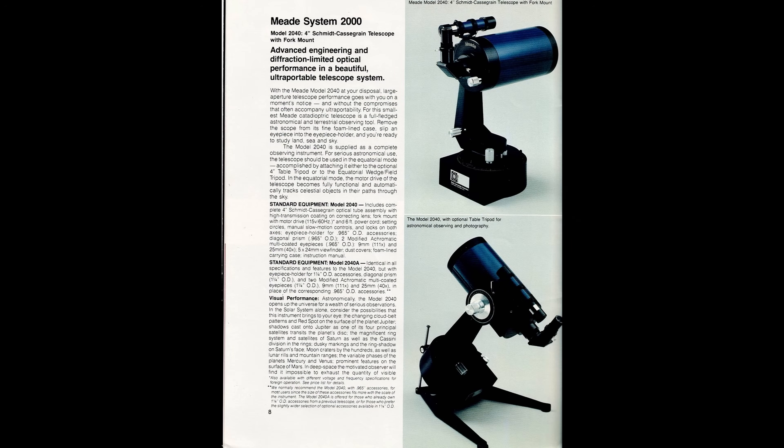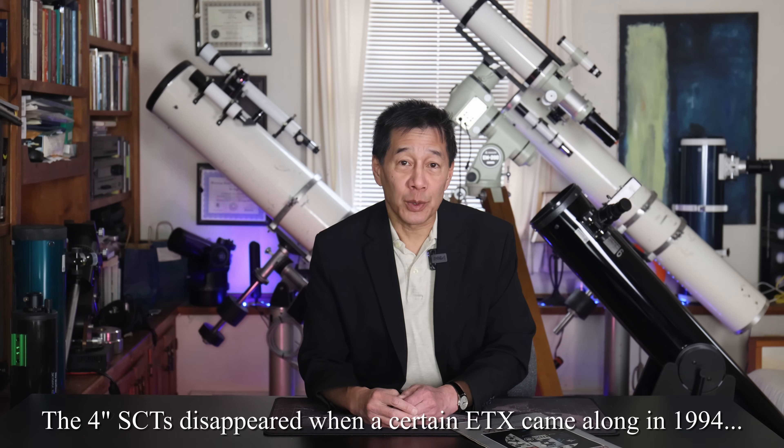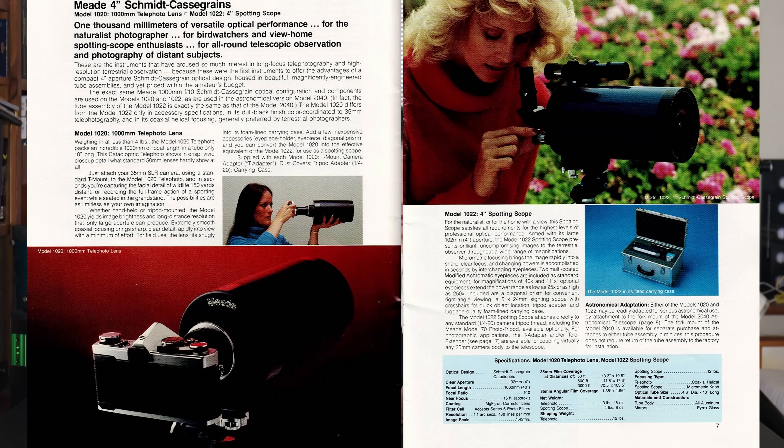Meade found out the same thing that Celestron did: it costs almost as much to make a smaller Schmidt-Cassegrain as a larger one. Your fixed costs are the same — the factory, the workers, the advertising. It doesn't cost any less to advertise a 4- or 5-inch Schmidt-Cassegrain than an 8-inch. So the prices just kept creeping up. Celestron's C5s were almost the price of the C8s, and the 4-inch Schmidt-Cassegrains here were almost the price of the 8-inchers. The C5 has persevered, but the 4-inch Schmidt-Cassegrains have not. Adding to the confusion was that there were just too many models — at the low end, two 1000-series spotting scope or telephoto lens models.